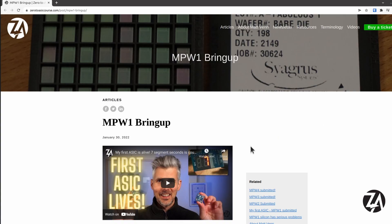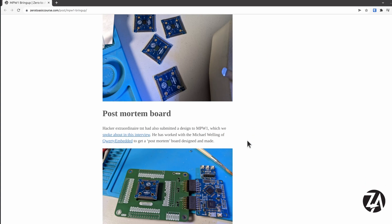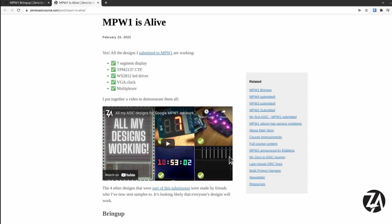I wrote up a blog post about getting the designs up and the process involved in doing that, and then I was very happily surprised by being able to get all of my designs working, so I wrote that up as a separate post. And of course there are a couple of videos I made about that if you want to see them in action.